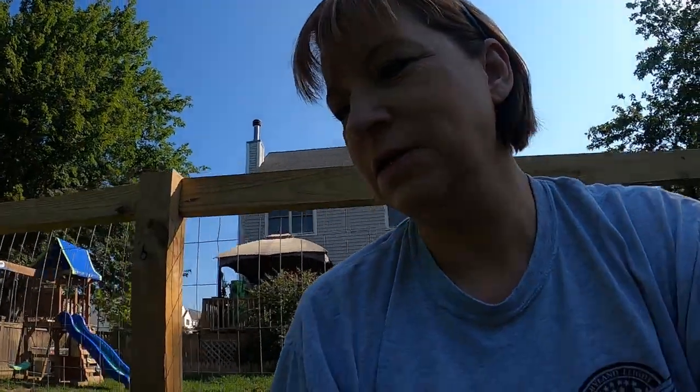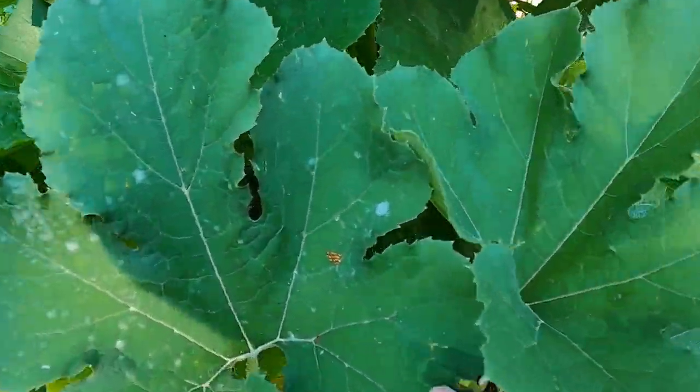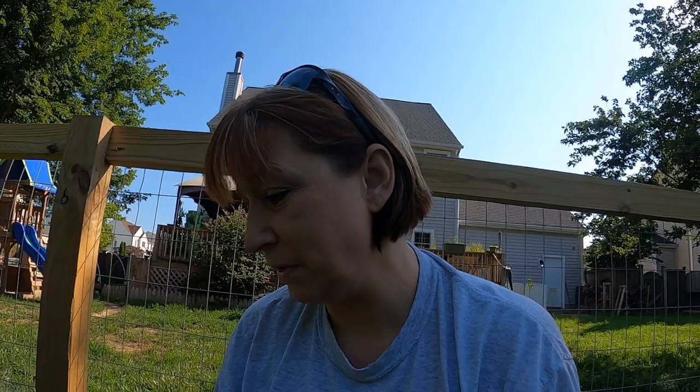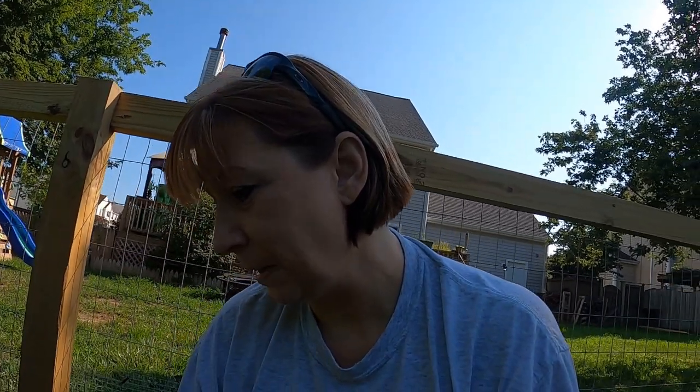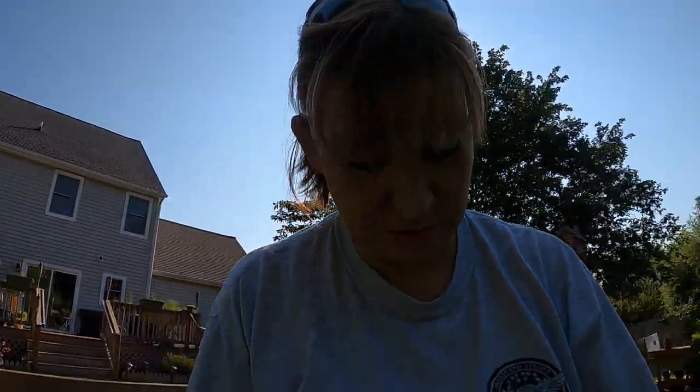I actually just found something and this doesn't usually happen with eggs - this cluster of eggs is actually on the top side of that leaf. Usually the clusters are always on the bottom. That's a new one for me - I've never seen them clustered on top like that. Learn something new every day, every year.